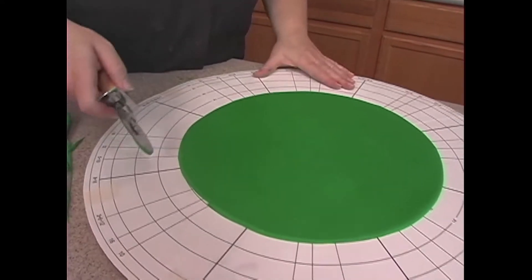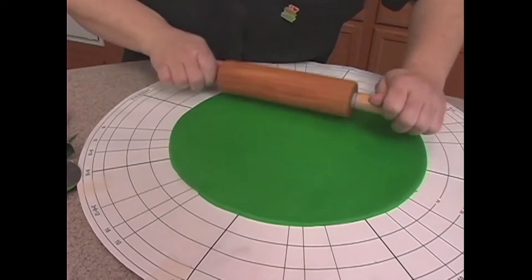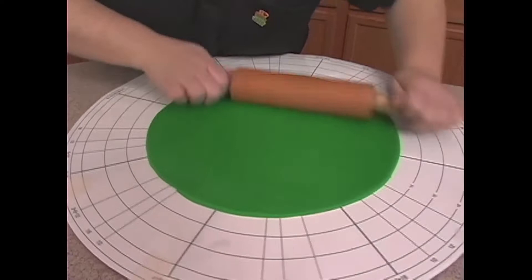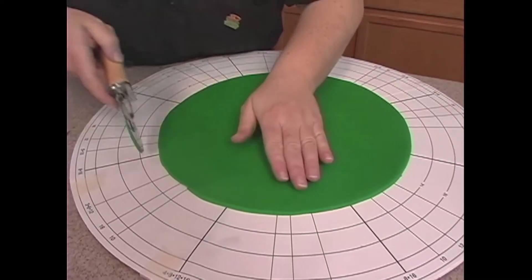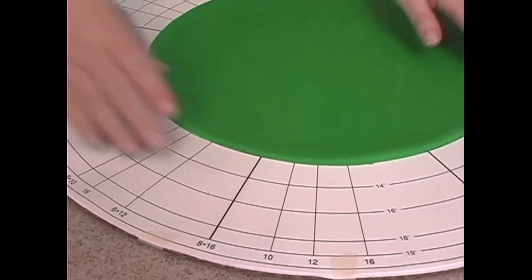Once you get it, you can kind of go back around and if you need to roll it out more in one area to fix something, then roll it out and then trim that back up. It'll be as good as new.